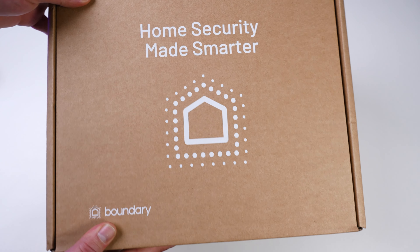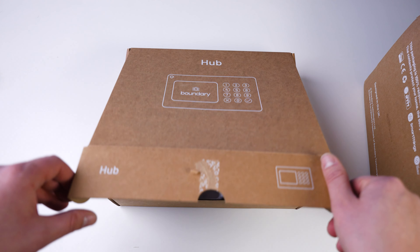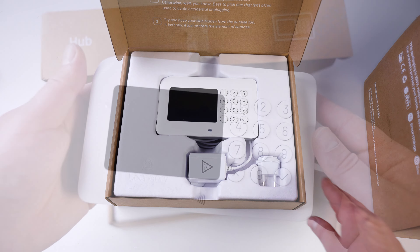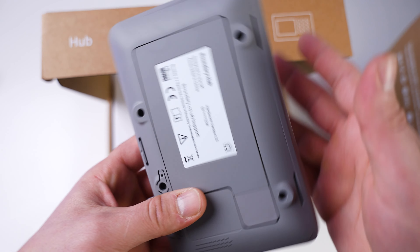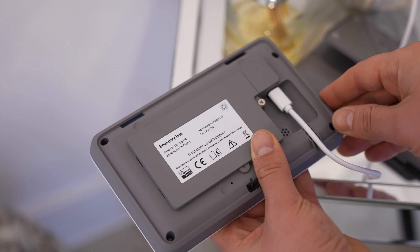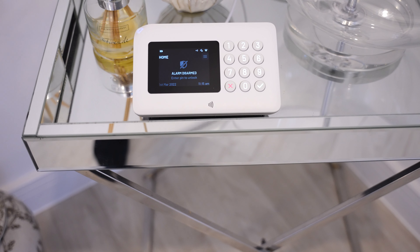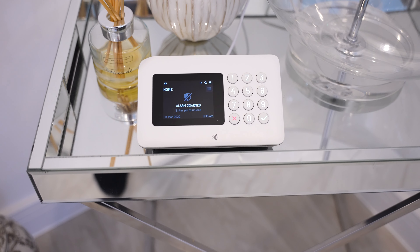The sensors inside are going to depend on your order. Opening up the box, I first got the alarm hub — this is the main control panel that communicates with all of the sensors in your home. It's powered by USB Type-C and it's also got a built-in battery that can keep power on for 12 hours should you ever lose mains power.